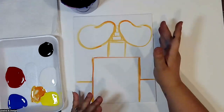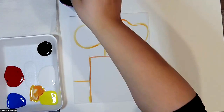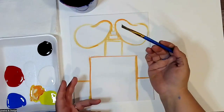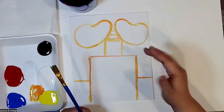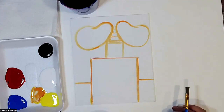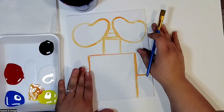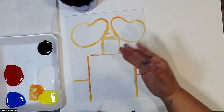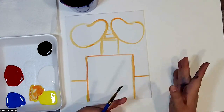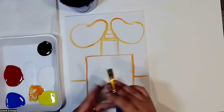Feel free to pause the video at any moment to catch up. I'm going to continue now by moving on to my square brush. We're going to start with the yellow first. Sometimes when you do paintings there are two different ways: you can either paint like a coloring book, doing sections first, or you can start from the background and add layers until the painting is finished.